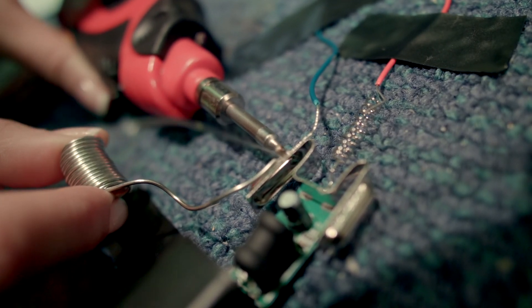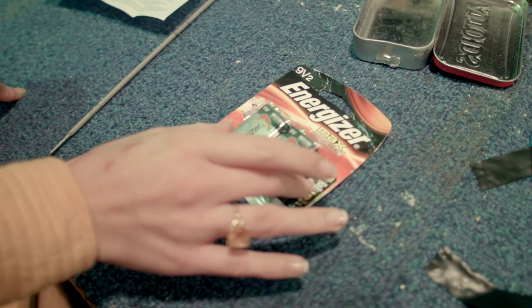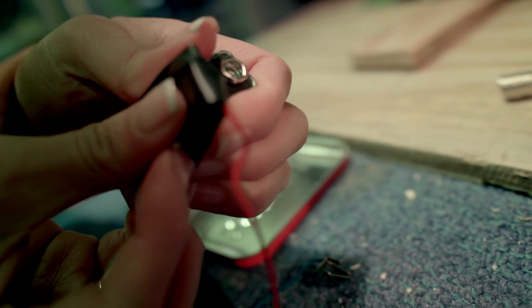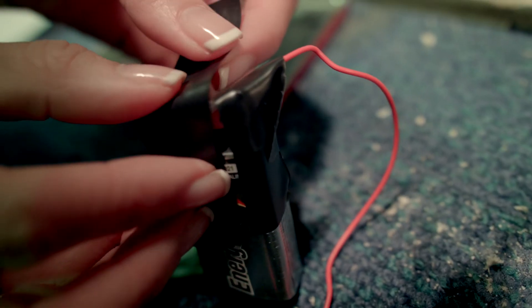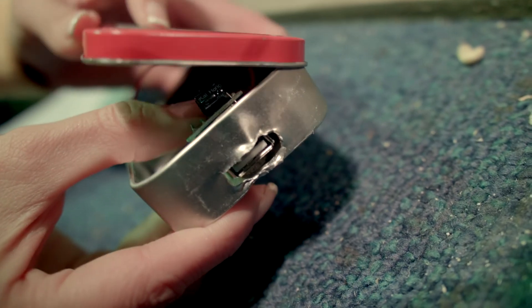Now the fun part — using the soldering iron. I have no idea if I did that right or wrong, but we'll find out when it cools off. In about a minute we're gonna attach the battery, but we didn't find all the parts they were suggesting, so we'll see if this works.